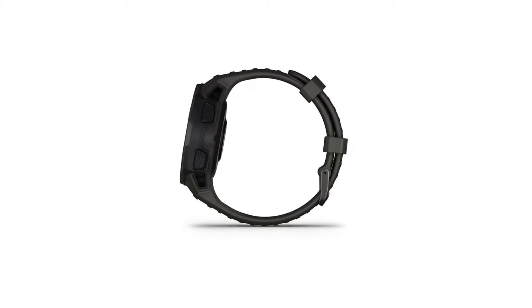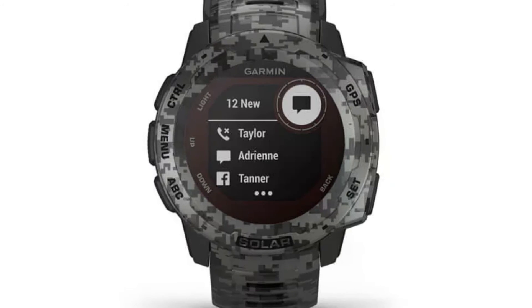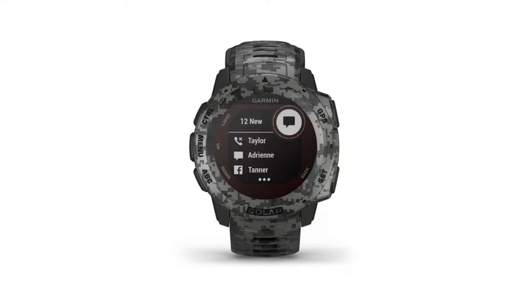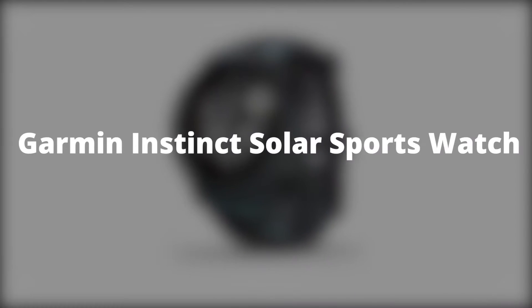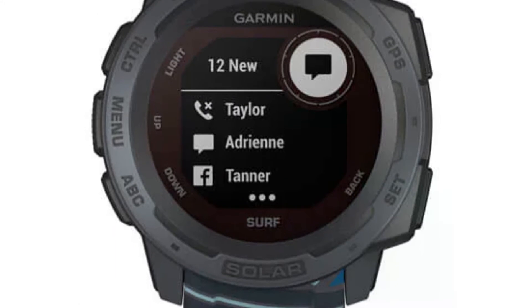Things you should know before buying: when you first buy this watch, it must get an initial charge using regular electricity — no amount of sun will wake it up the very first time. It comes with a small USB charging cable which is plugged into the rear of the case.